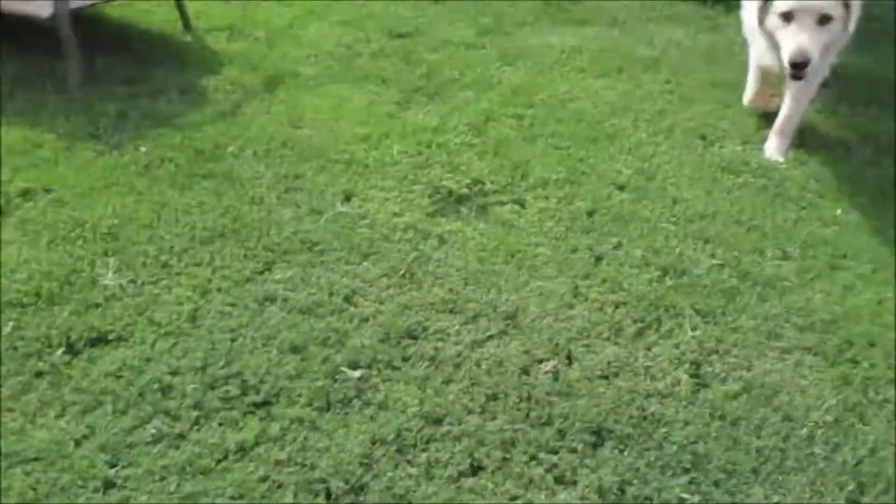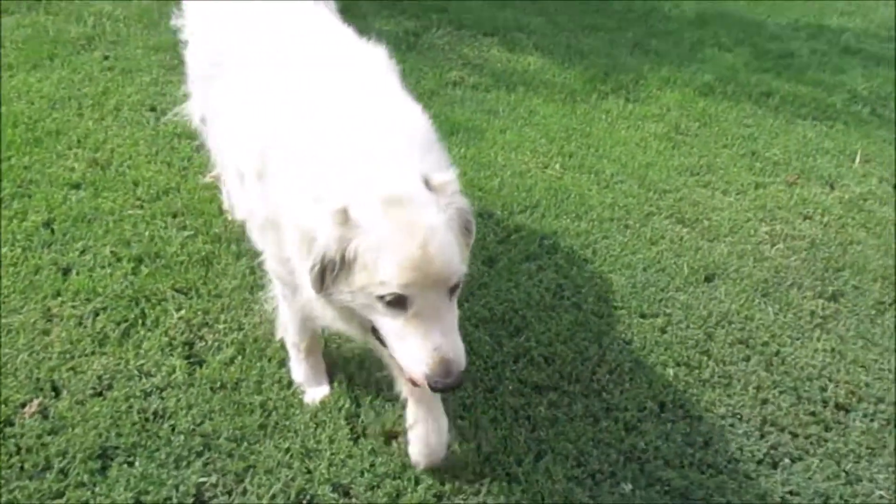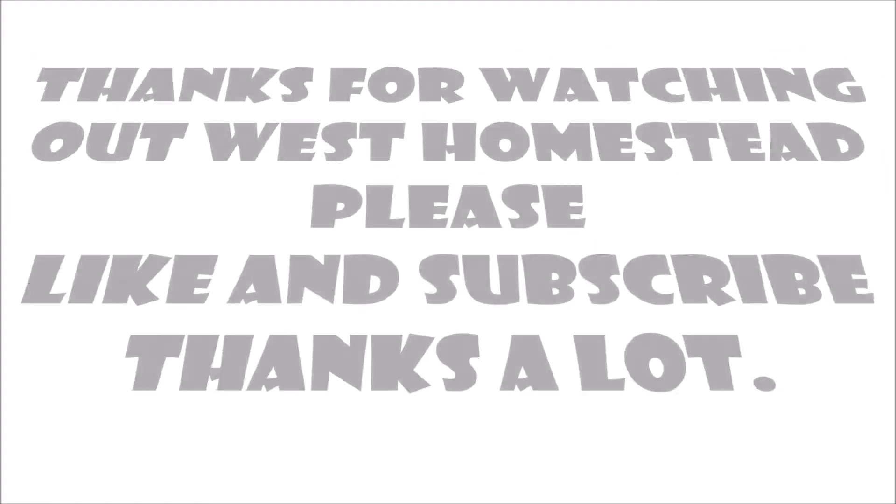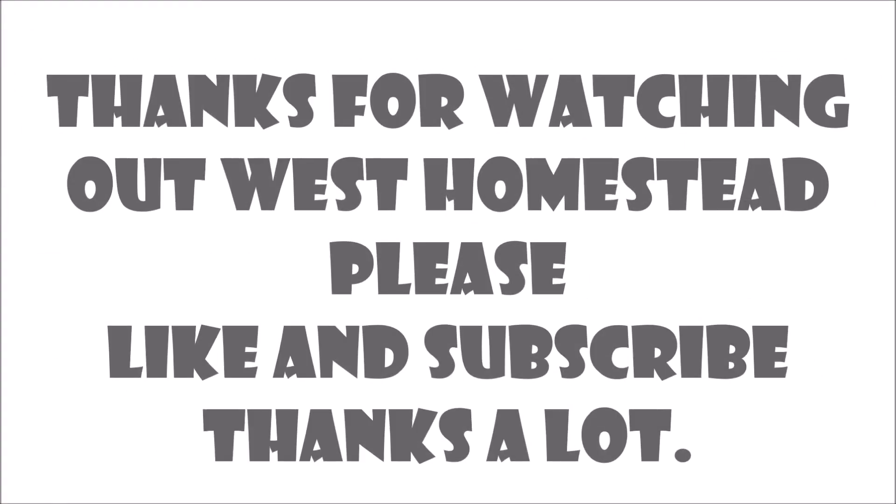Thanks for watching from Out West Homestead. Bye! He's about had enough — he's about to be nice and cozy.